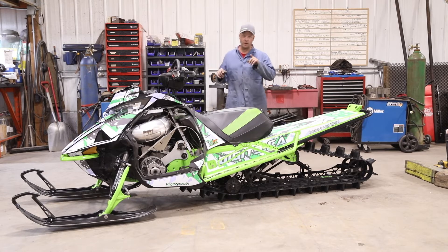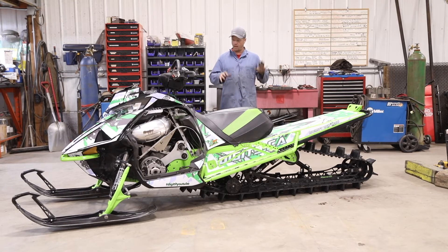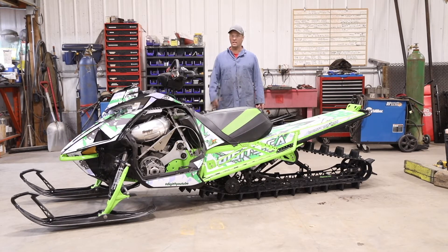I'm going to put the chain case back together and the clutch on. We're going to spin it over, do a nice track alignment and a ski alignment just like on our videos, and then we'll let you see it kind of run. We'll get some video of the track running so you can see that I'm not messing around. Stay tuned.